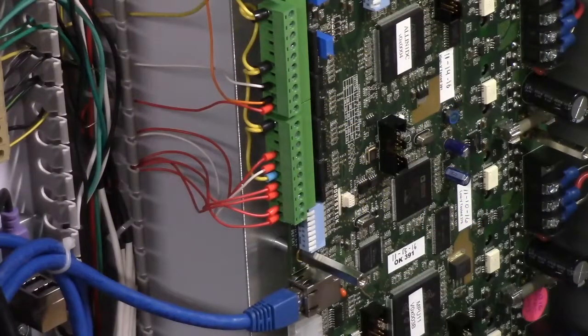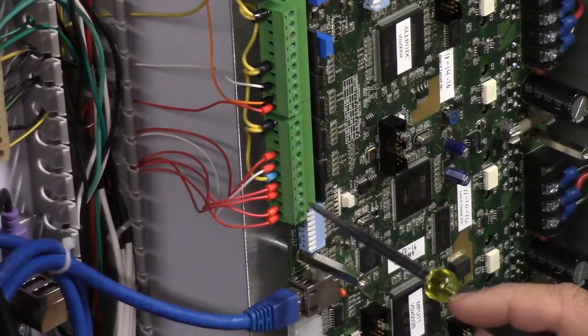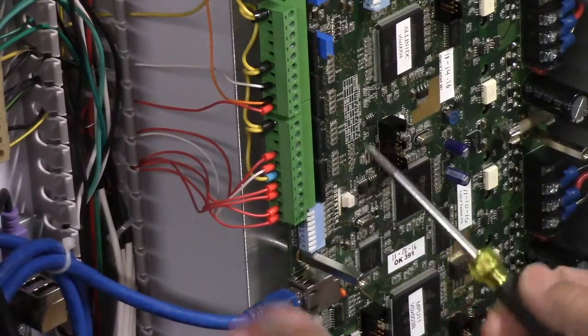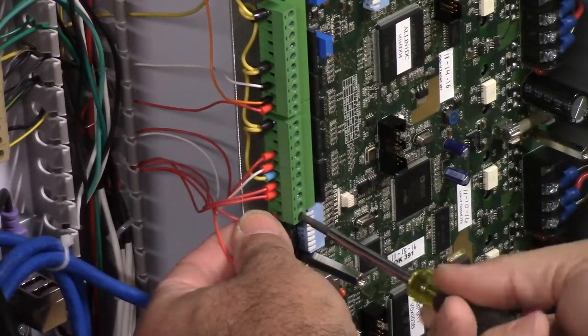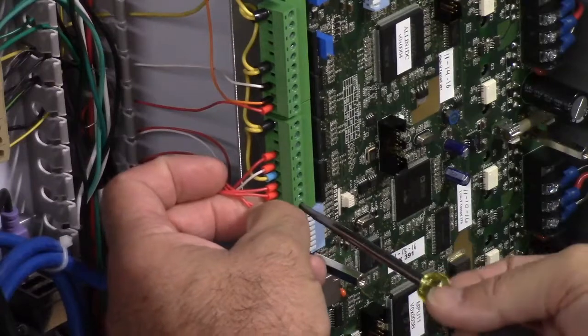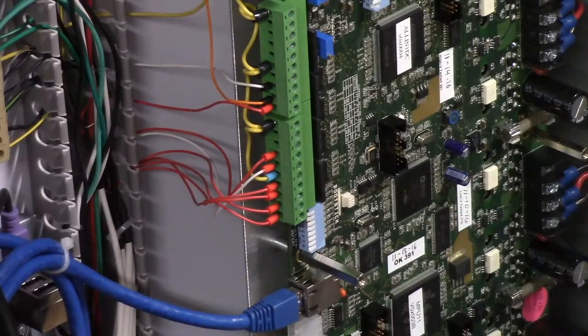One thing to note: I pressed F10 to save the software changes when I made the switch from 1-2-1-2 to 2-1-2-1. I also shut down the machine while working on these inputs. This is X input one and this is X input two. All we're going to do is flop these two wires - switch them. Loosen the bottom one, take it out, loosen the top one number two, take number two down to number one, and take number one up to number two. Done - those are flopped.